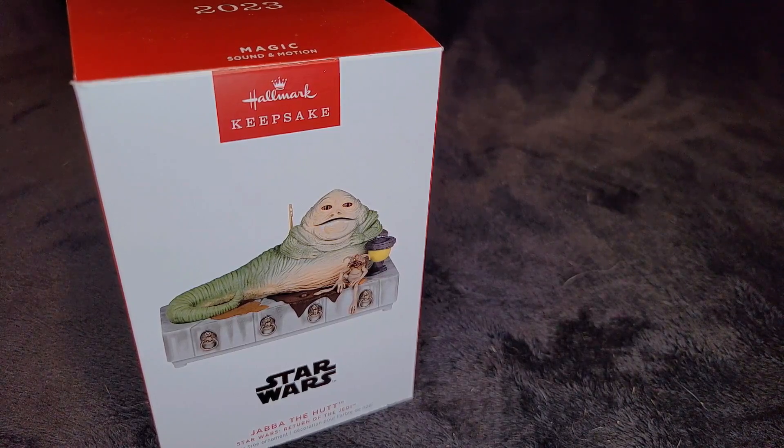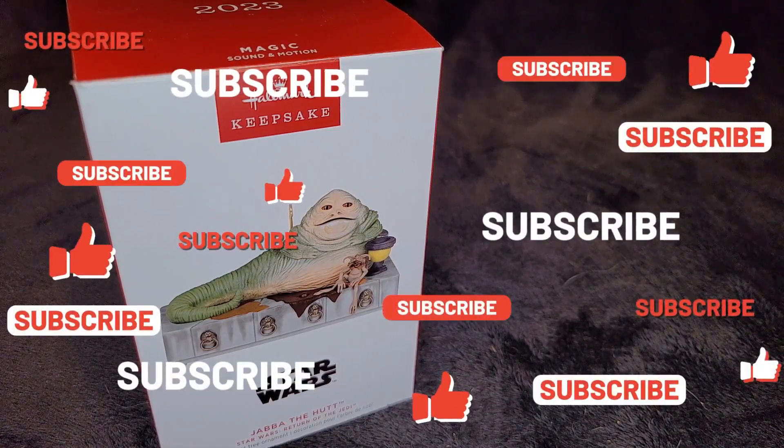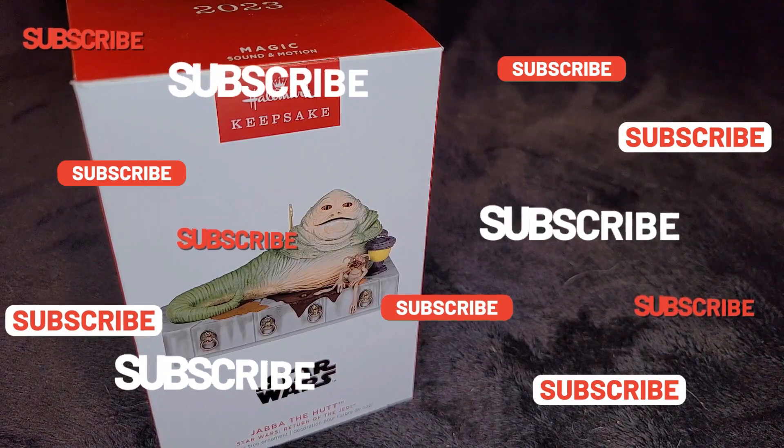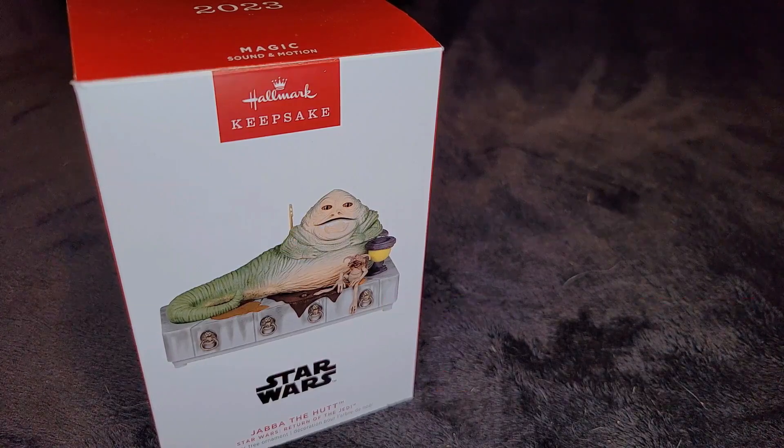I hope you've liked this video. If you have, please give it a thumbs up and subscribe to the channel. The more subscribers we get, the more giveaways we can have. We've got enough videos now to keep us going right through Christmas and beyond — not just Star Wars. We've got all kinds of different stuff this year: Transformers, lots of Disney, Nightmare Before Christmas. We'll see you in the next video. Until then, you have a very good day.